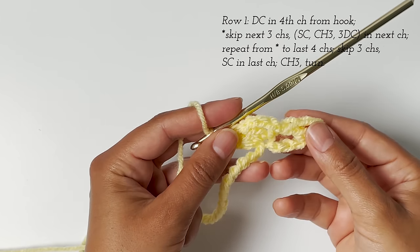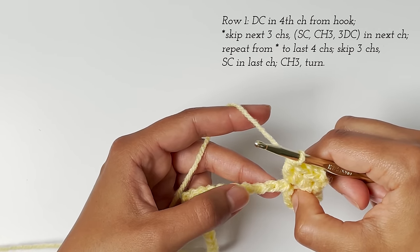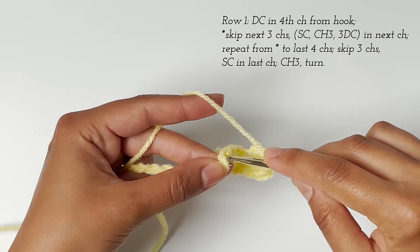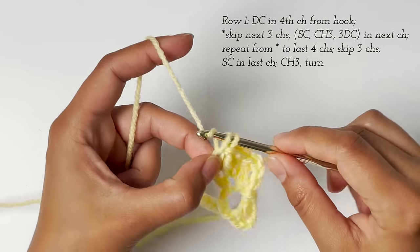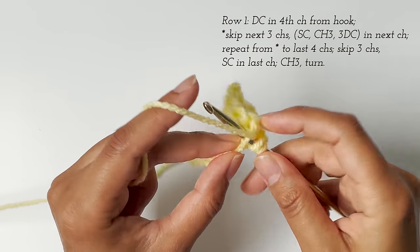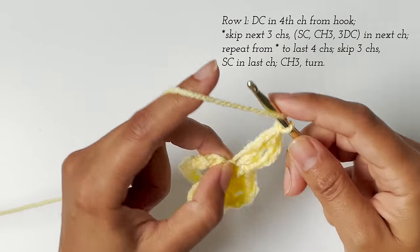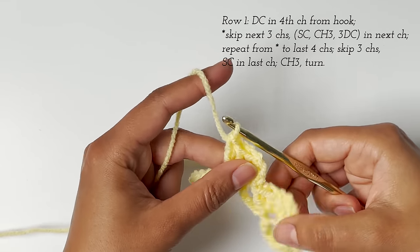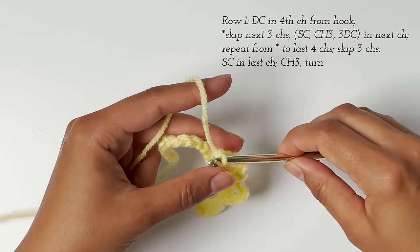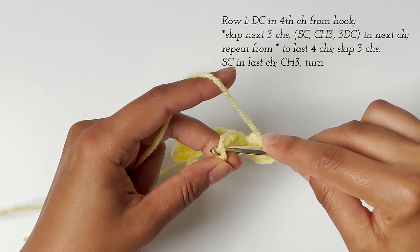And this is what it looks like. Then all we do is continue what we just did. So we skip the next three chains — one, two, three — and then single crochet, chain three, three double crochets into the same chain. Pretty easy! You can already see how it's starting to look. I'm just going to continue on down to the end of the row and show you how to finish the row when I get there.